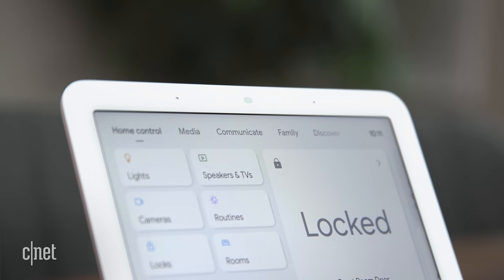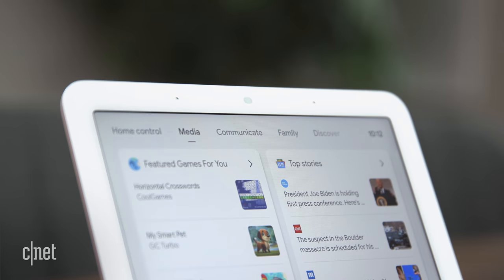Smart home and media streaming options remain the same as previous models, with tabs for categories like Home Control, Media, Photo Frame, Communicate, and more, all easily accessible from the top of the display. I know you're here for sleep sensing, so let's talk about it.